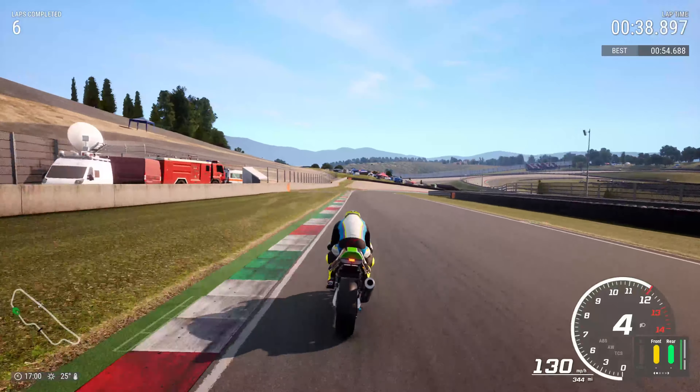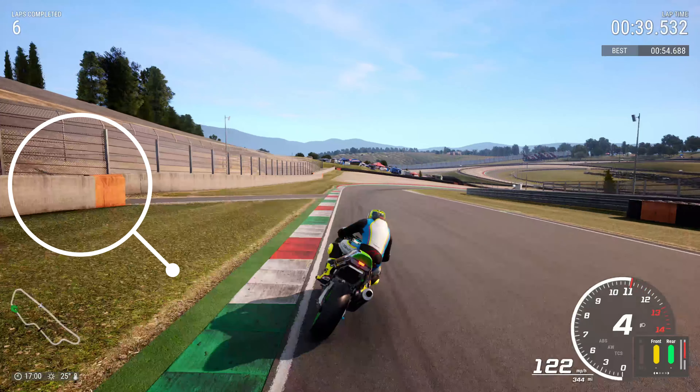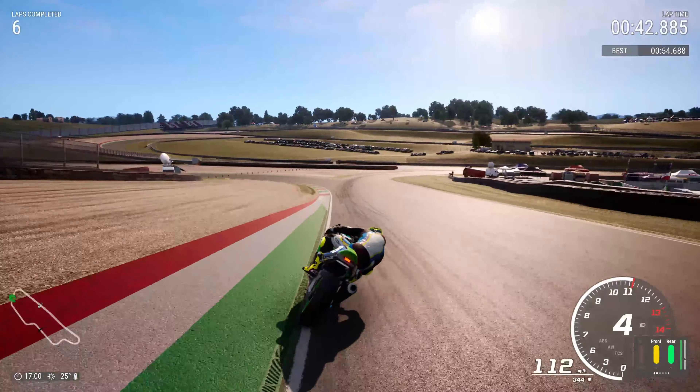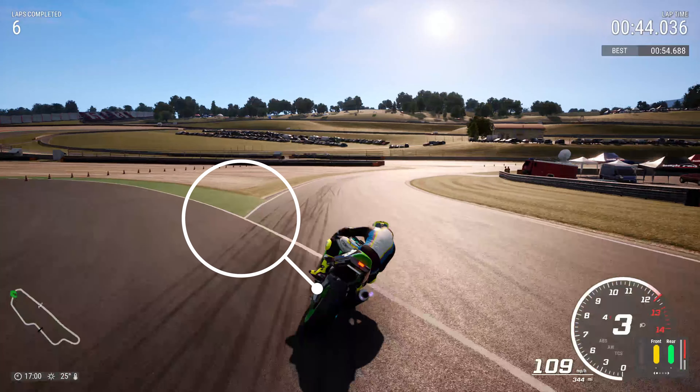This is the difficult one. Braking point: look for the orange marker on the end of the wall — that's where you want to brake and turn in. Don't use the access road, that's way too late. Carry loads of speed, run it wide but not over the white line.